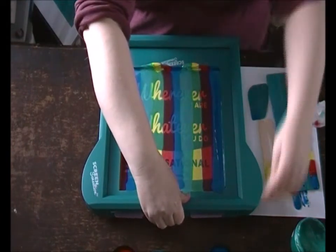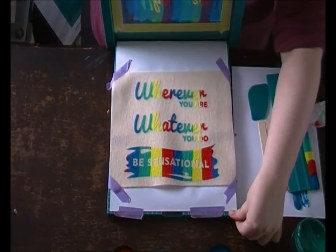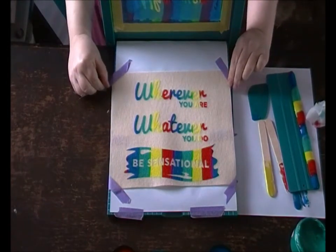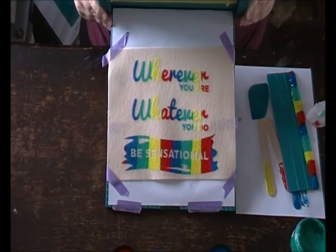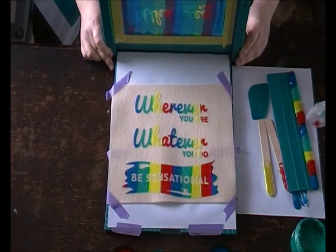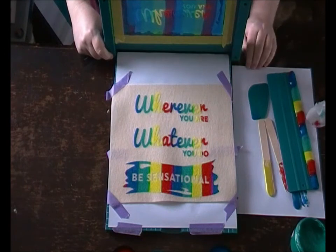I think we're ready to reveal the print. And there we have it — it looks really, really cool. That's it for today, thank you for watching. I'll put links in the comments section below and you can see other things that I've done and where I got products from. Thank you for watching. Bye.